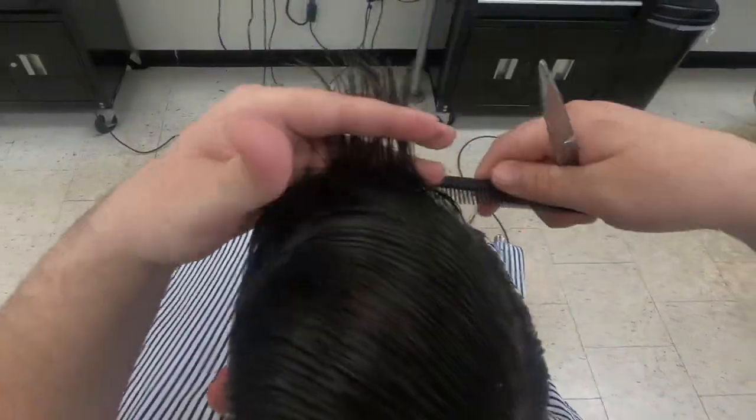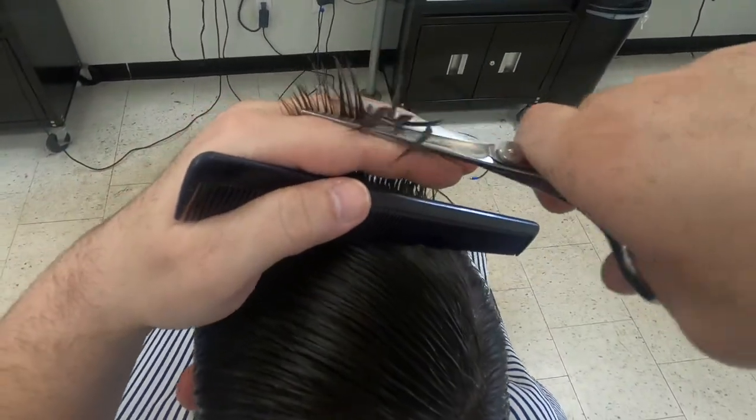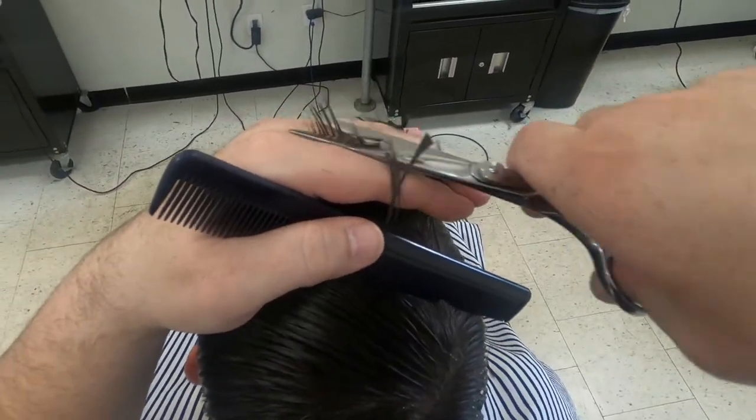Starting out on top, I'm moving about an inch to an inch and a half. For this style haircut, you want to make sure the top on the parted side reaches at least the middle of the crown — it will get shorter as we move to the non-parted side. This is to make sure that the hair on the non-parted side doesn't hang over once the haircut is finished.